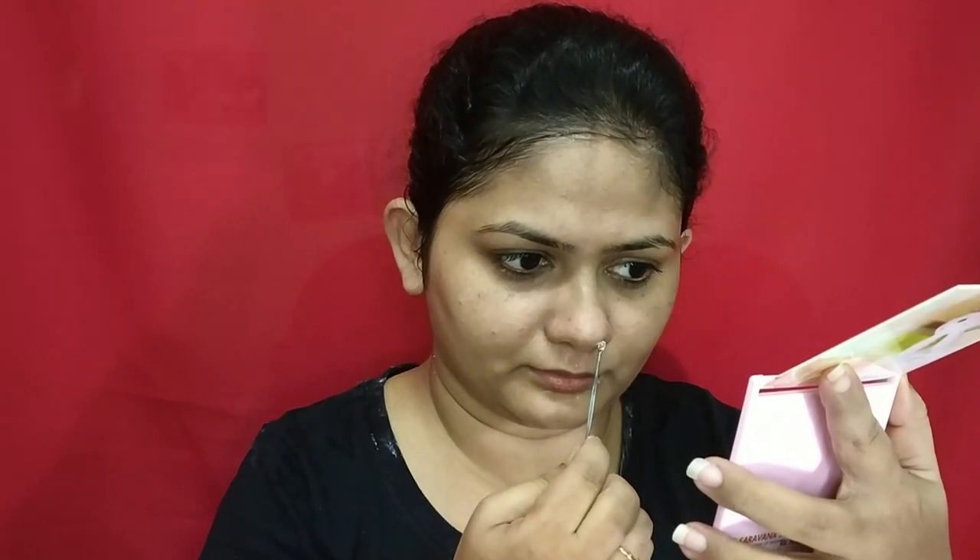While steaming, I'm sanitizing the other side. After steaming, I'm going to use this blackhead remover and remove my blackheads and whiteheads around my nose and face. Please be gentle while using this process.